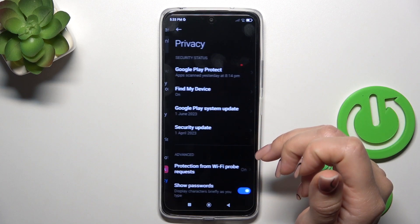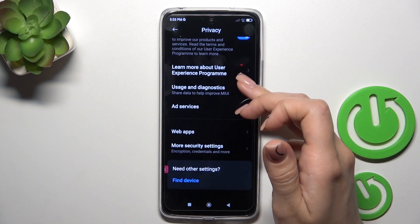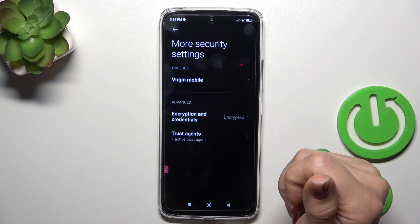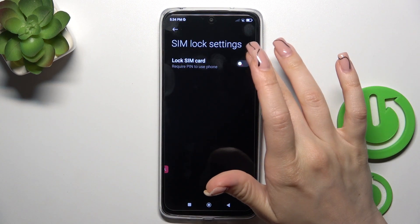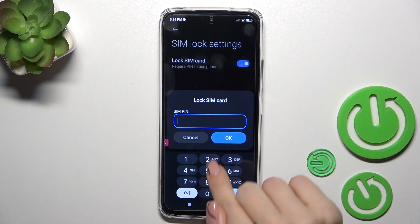Scroll down, click to Privacy, and tap More Security Settings. Here you'll see the SIM Lock section — just tap on it. To lock your SIM card with a PIN code, you should click on the toggle switch.